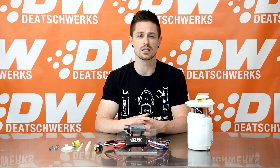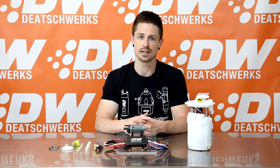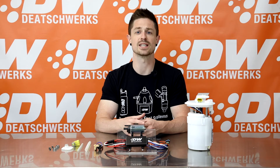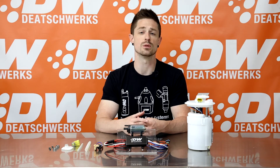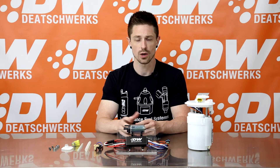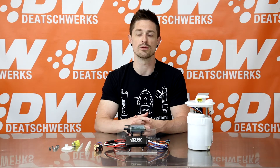If even more flow is needed, the 40 amp controller and brushless design make this pump an ideal candidate for use at voltages beyond the standard 13.8 volts. At a recommended max intermittent voltage of 20 volts, the DW440 flows 620 liters per hour at 40 psi, which is perfectly safe for the pump and controller. They endurance test them at voltages up to 24 volts with no concerns.